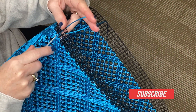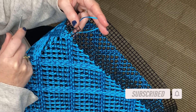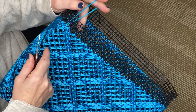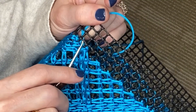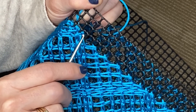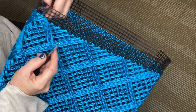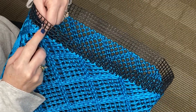We left off at the final pass meeting up with the beginning into that final square. Now we're going to go across the top edge creating a border. We left off on this hole right here. I'm actually going to grab the cord by putting the hook into the next hole and pull up the loop, and we're going to crochet sideways instead of on the diagonal at this point.